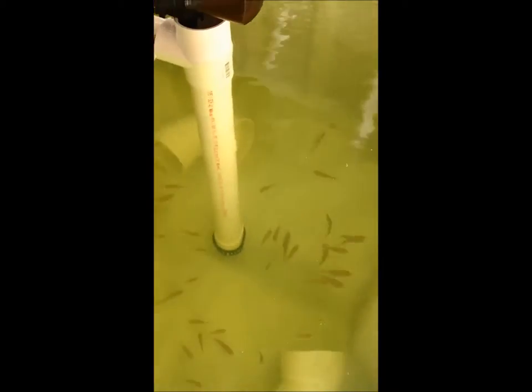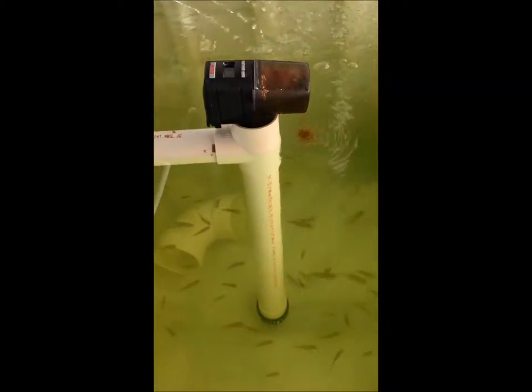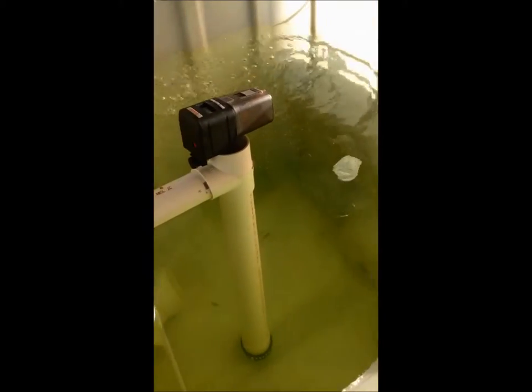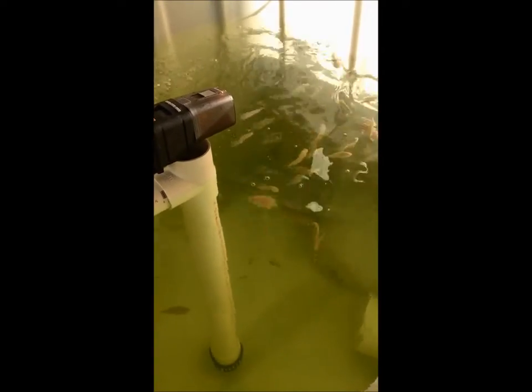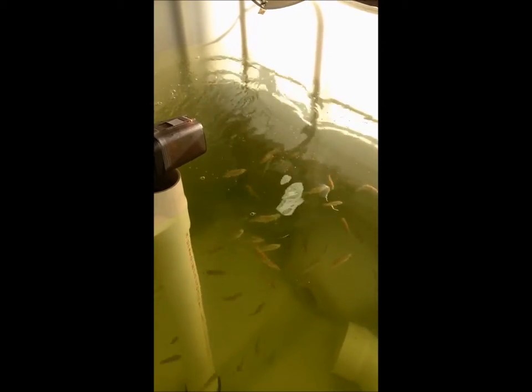They're probably hungry, but let's see. This is how this thing works — it's on a timer as well as you can manually trigger it. It just drops food in, like you see there. They're probably not that hungry because it does feed on a schedule, but they love to eat. They usually go more crazy than that, except they're probably just full. They're going pretty good — it's crazy.